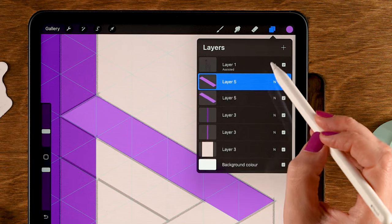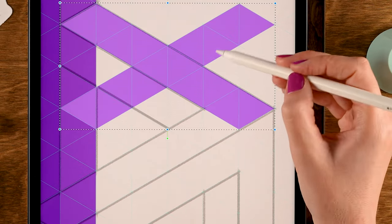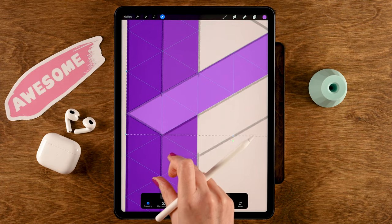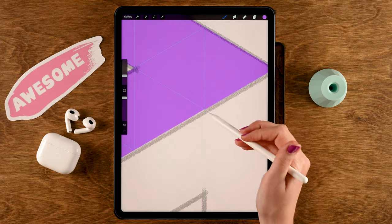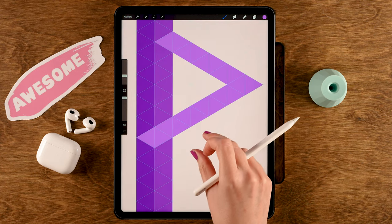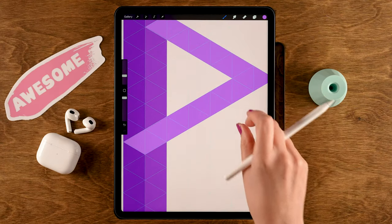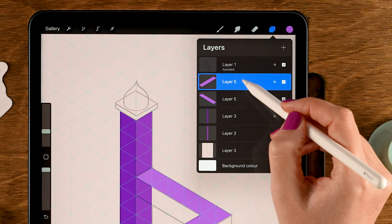Tap the arrow when done. Now duplicate this layer — go to the layer menu, slide left, tap Duplicate — then go to Move and Transform and use Flip Vertical this time. Move this flipped shape to the corresponding area. Try to place it well, then tap the arrow to check. If there's a tiny gap, go back to Move and Transform, nudge it down one tap, and tap the arrow again — now it looks perfect.